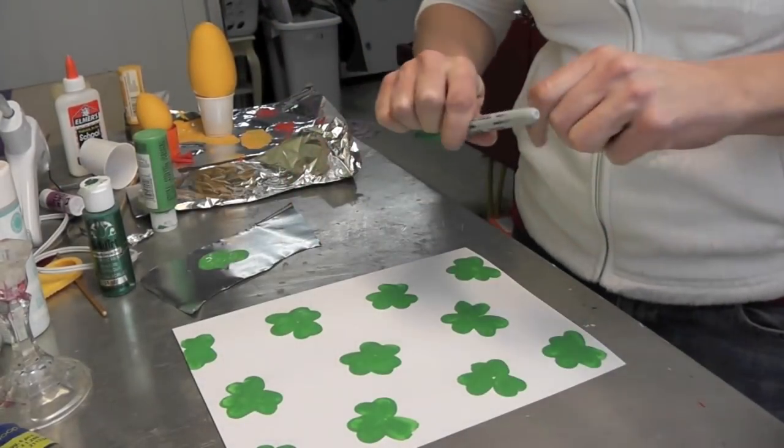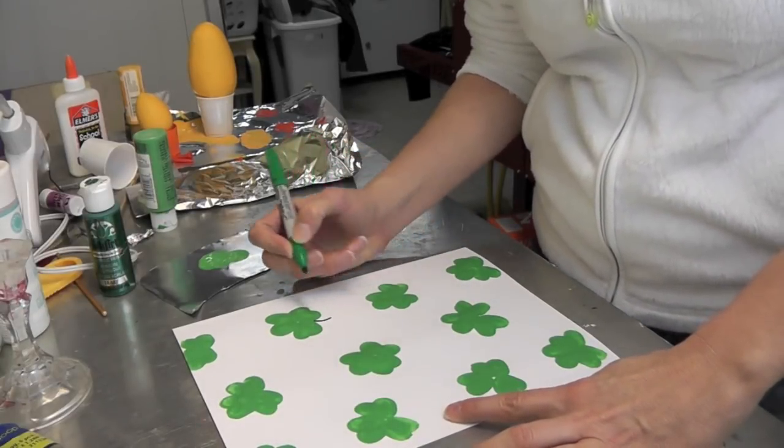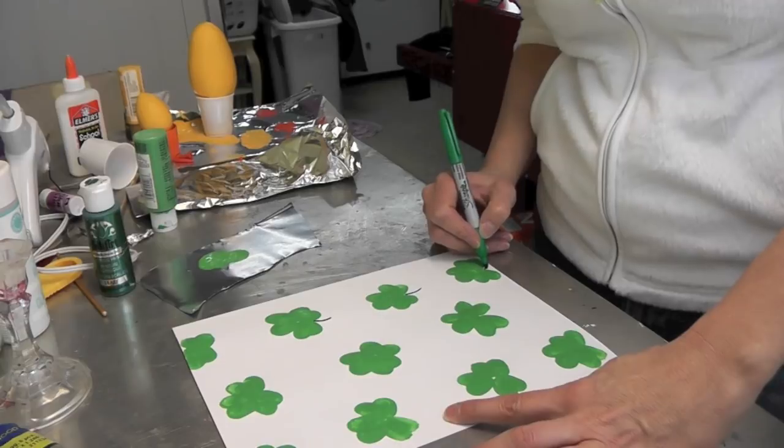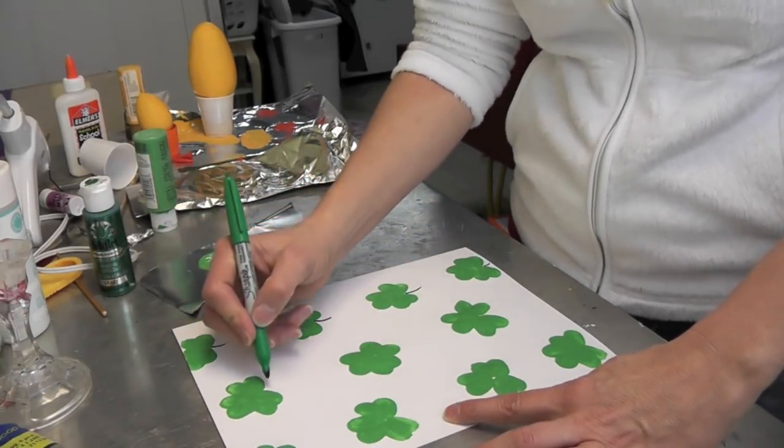When everything's dry, all you need to do is take a green marker and just add some shamrock stems. This green is a little bit different than the paint green, but that doesn't make any difference at all.